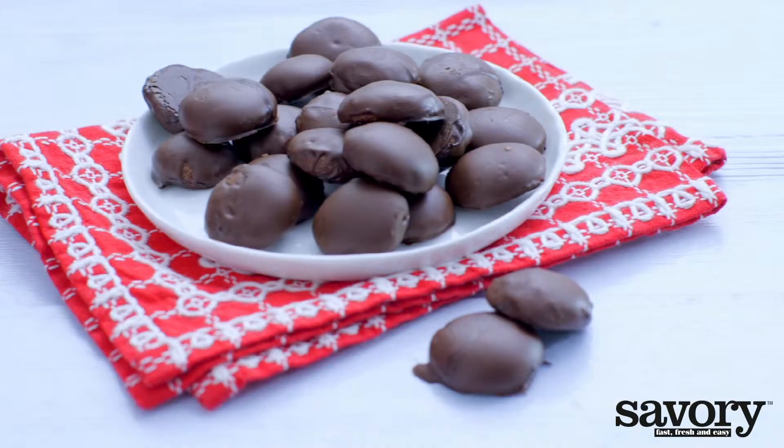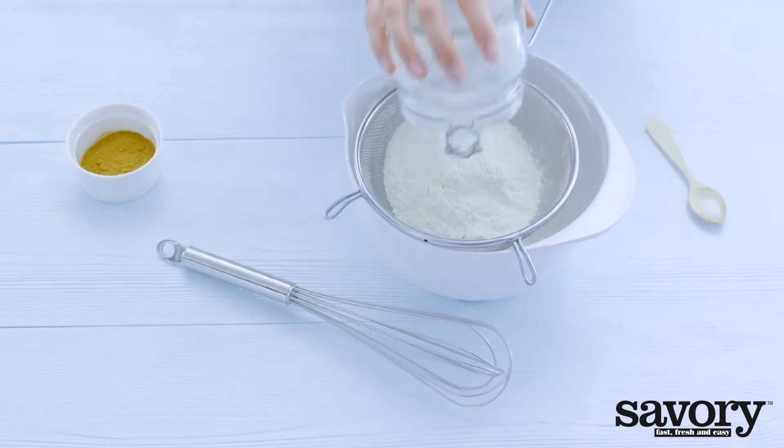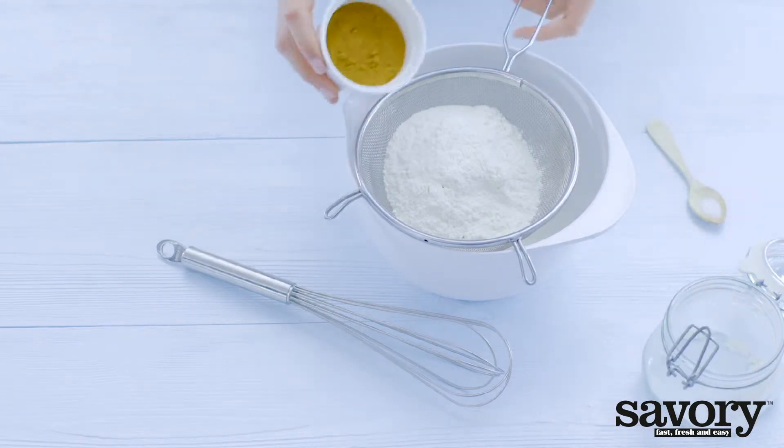It's hard to resist these mini chocolate gingerbread cookies made the savory way. Sift the flour into a bowl, then mix in the spices and salt.